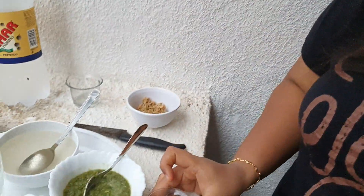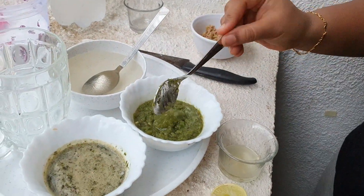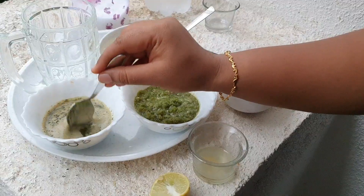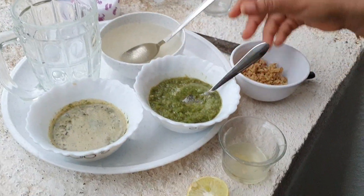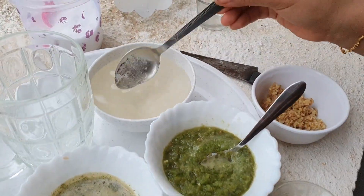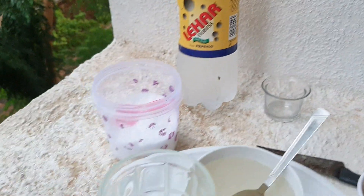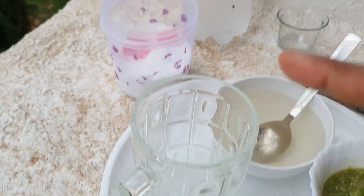So guys, for making this full jar soda, we need lemon juice, crushed chili, crushed ginger, crushed pudina (mint), sugar syrup, salt, and soda. So let's start — that is the full jar soda.